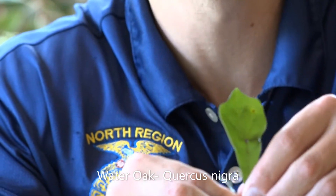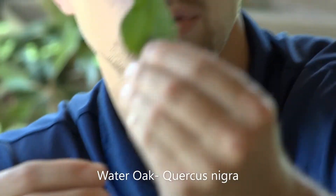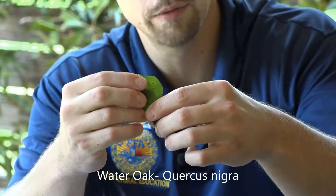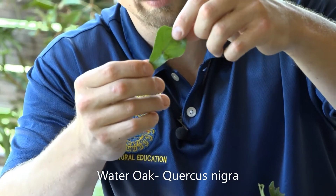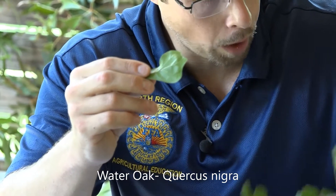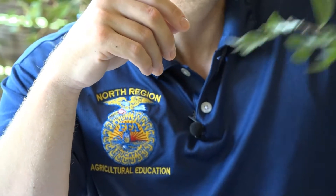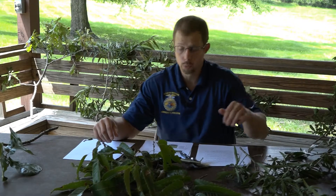Other people will also say the leaf is shaped like a raindrop. You can see that raindrop shape right there in this water oak. The leaves are fairly stiff, dark green on top and a lighter green on the bottom. That's Quercus nigra — adapted to swampy areas, which is why it gets its name as water oak.